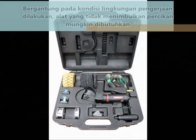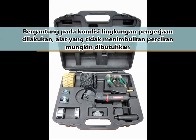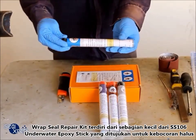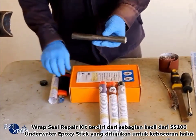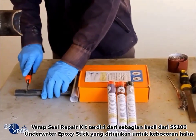Depending on the environment where the work is carried out, a spark-free tool may be required. The RepSeal Quick Repair Kit consists of a small portion of the SS106 underwater epoxy stick, meant for pinhole leaks.